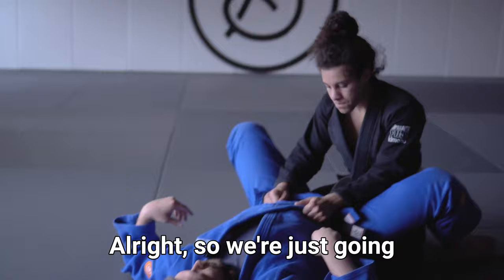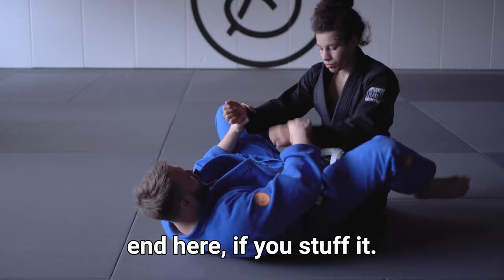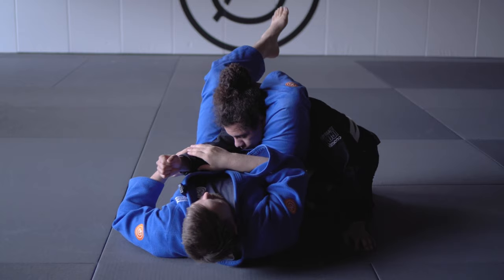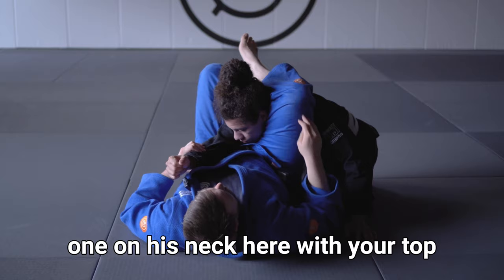We're going through finishing the sankaku from bottom. However you end up here with this figure four on, you want to think about your angle and where his arm is. First, you always want to make sure you're heavy on this top leg on his neck, so that he can't posture up — anytime he postures up it makes it way harder to submit.